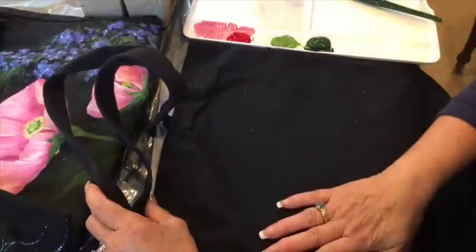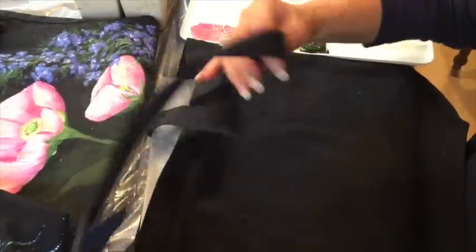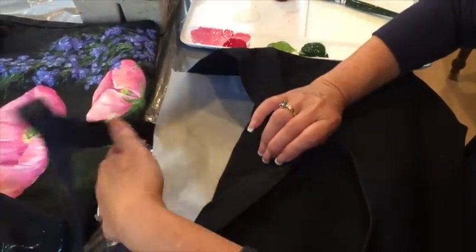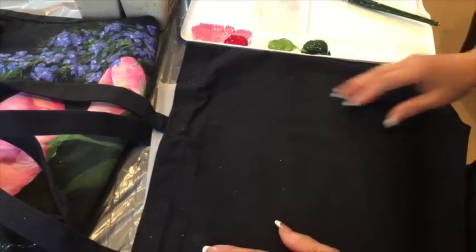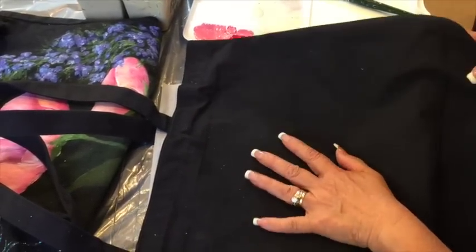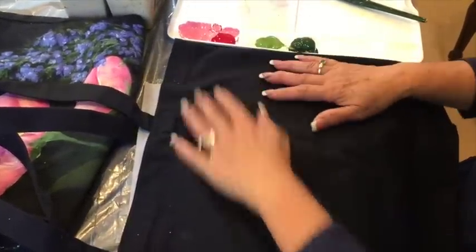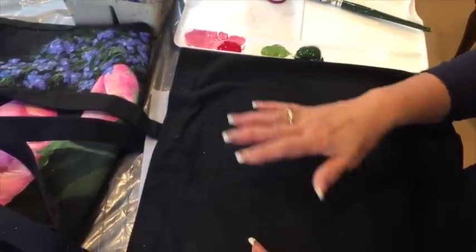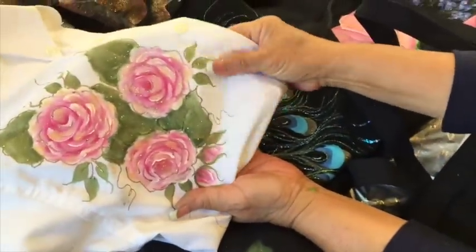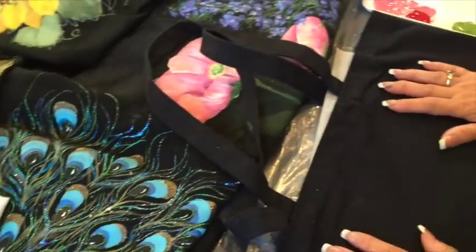Especially on a fabric that's very dark. Before I start, I slid some freezer paper in between, and you want to make sure that you do that because it prevents the paint from soaking through to the other side. Especially if you're going to paint on a shirt or a t-shirt where the fabric's a little thin, you would definitely need something in between there.